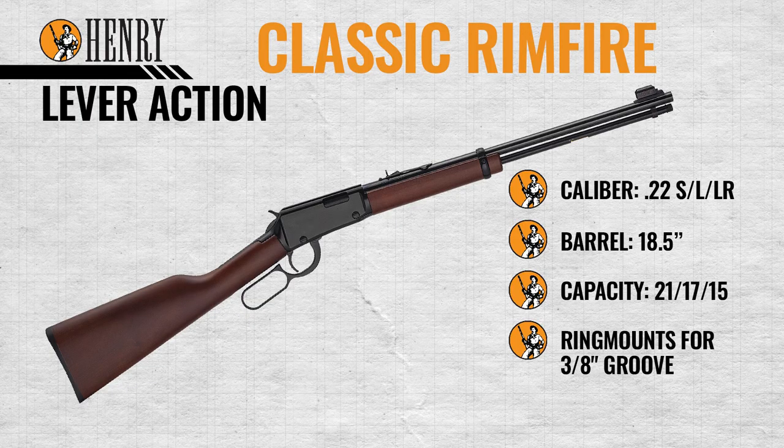Being the classic H001 in 22 caliber, this will shoot 22 Short, 22 Long, and 22 Long Rifle. It also comes with an American walnut stock. This original style Henry is part of the classic line and it comes in multiple different styles and calibers. The classic comes chambered in 22 Short, Long, and Long Rifle with an 18 and a half inch barrel and a 3/8 grooved receiver for optics.